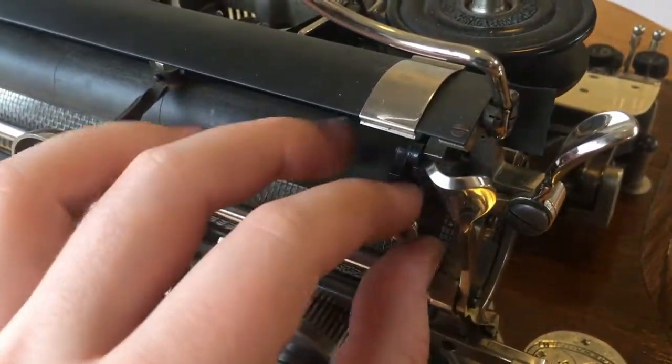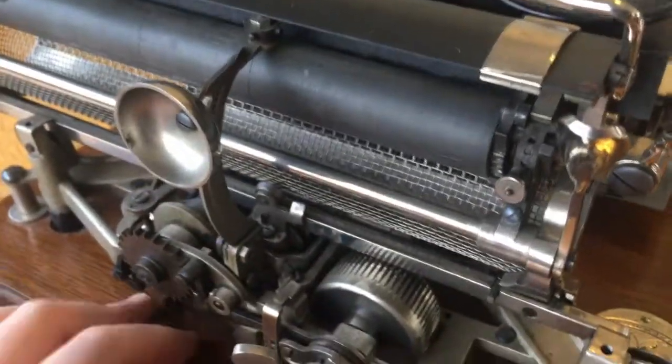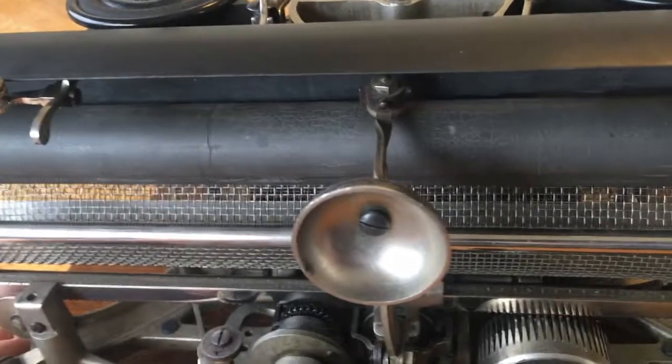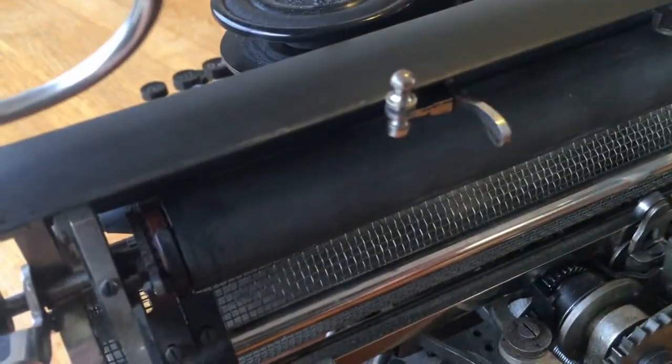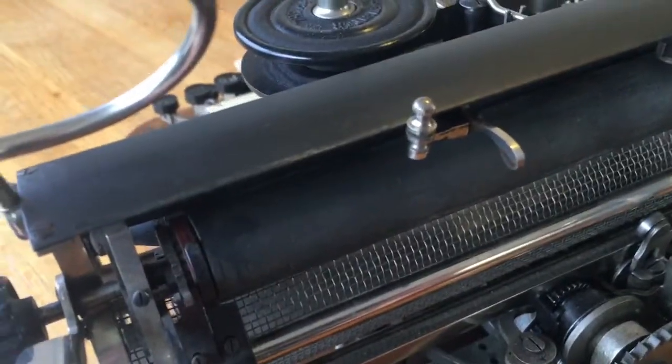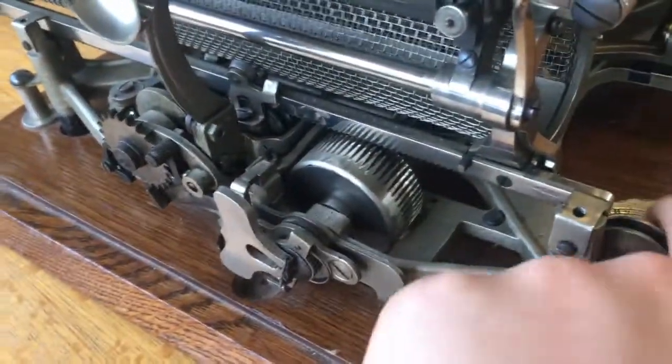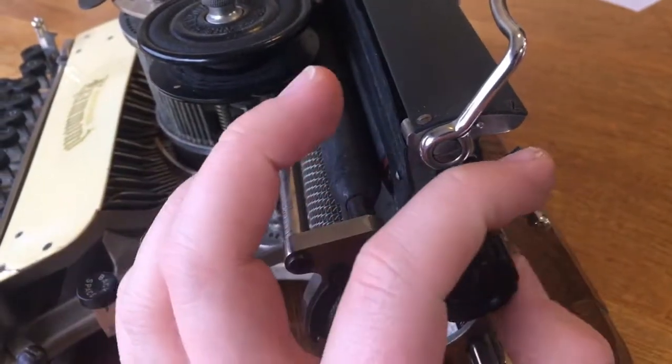This here is your paper feed. This here is the adjustment for the line spacing. Down here we have the spring winder for the mainspring. There's your bell and hammer assembly and there is your right margin slash bell. My machine's rear cover plate is missing, which would have the left margin on it, so unfortunately I can't demonstrate that feature. Over here is your single platen knob and your paper feed lever.